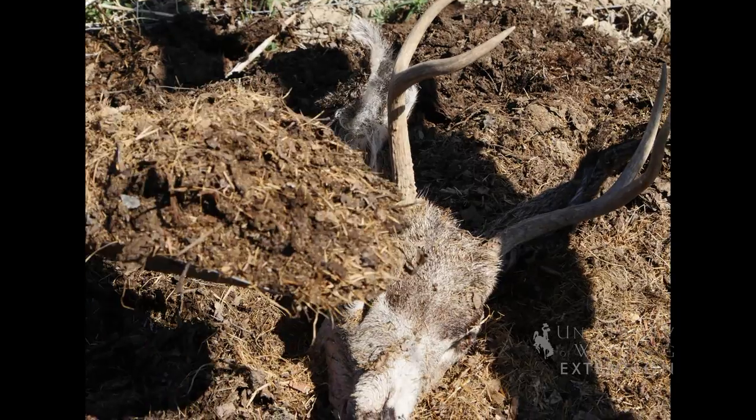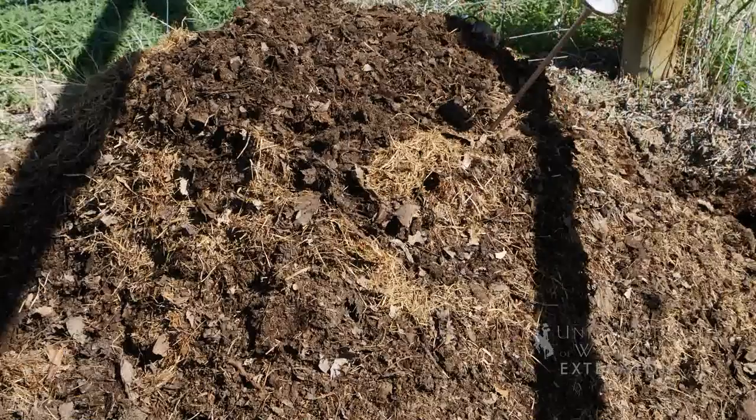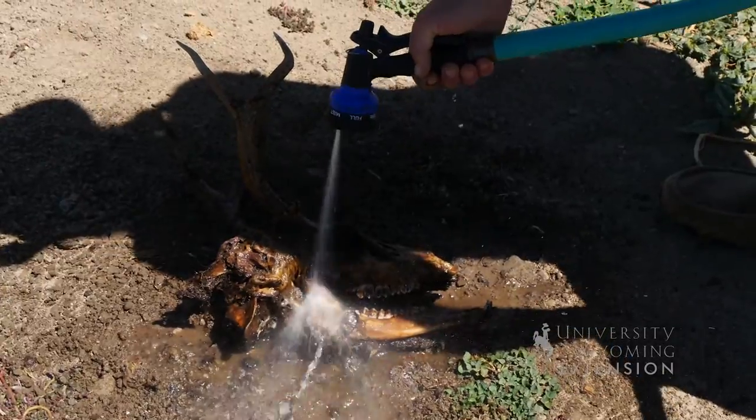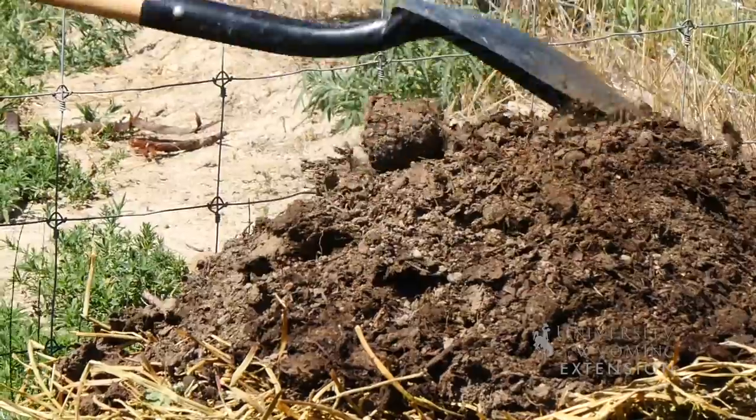This skull has been in the compost pile about a month and there's still a bit of tissue left on it. When you dig your skull out, you may need to hose it off first and look at it. And if there's still tissue left on it, put it back in the compost pile again and let it sit for another couple of weeks.